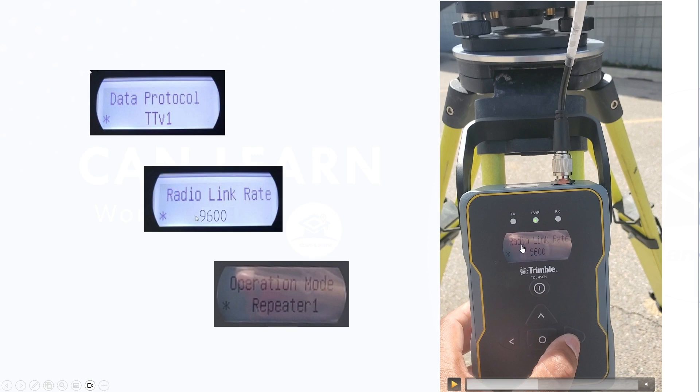Next, the radio link rate — you want to set that to 9600. You can probably go down to 4800, but going up is a little bit too fast for this unit.